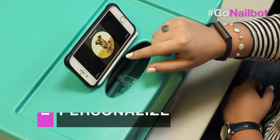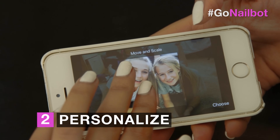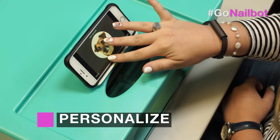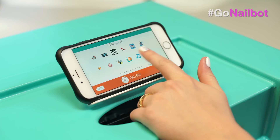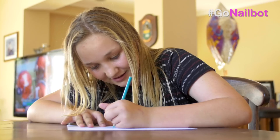Next, personalize. Choose the images you'd love to print, whether it's pictures from your camera roll, your best friends, your dog, your cat, or one of our 3,000 free emojis and icons in our mobile app, and eventually your own art designs.